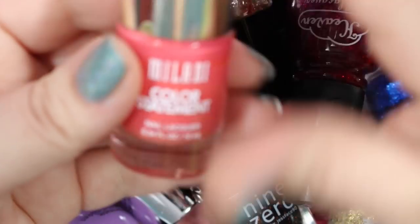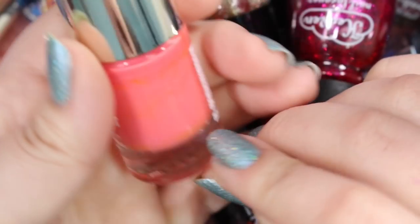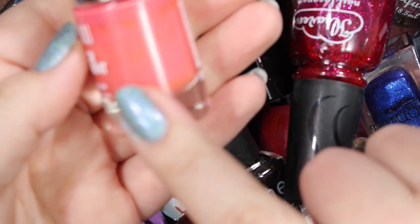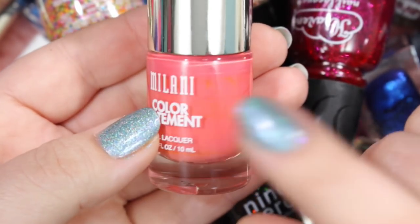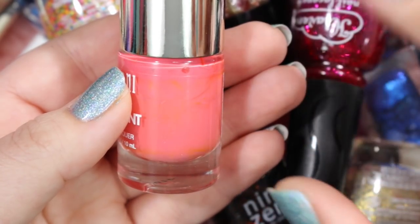Next we've got this one from Milani — it's been sitting around for quite a long time. This is a Milani Color Statement in the color Corrupted Coral. I do love coral creams; this is probably one of my all-time favorite colors to wear, especially in the summer. This one is stunning and gorgeous, but I'm not going to keep it because I have an OPI coral that I grab all the time whenever I want a vibrant coral color for summer. I will be getting rid of this one — not because of formula or quality, just because I have so many in this shade.